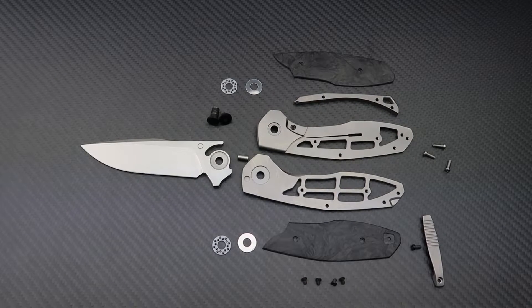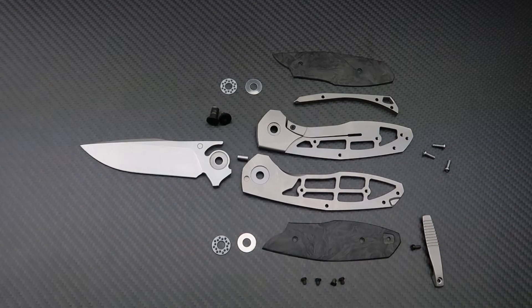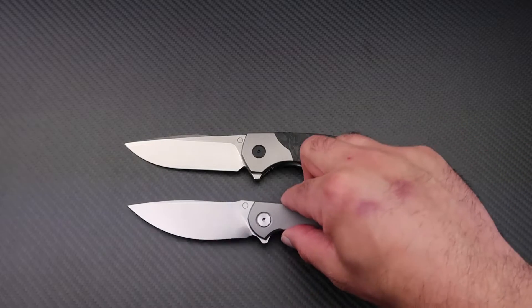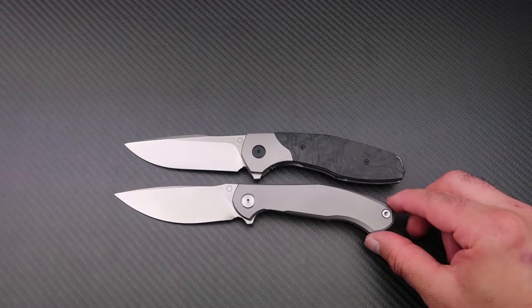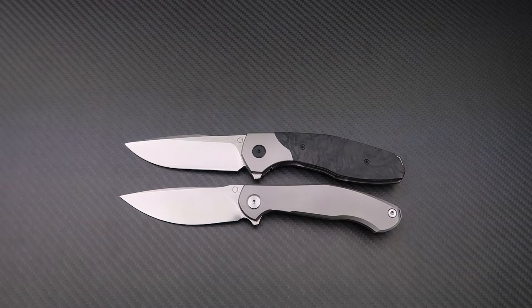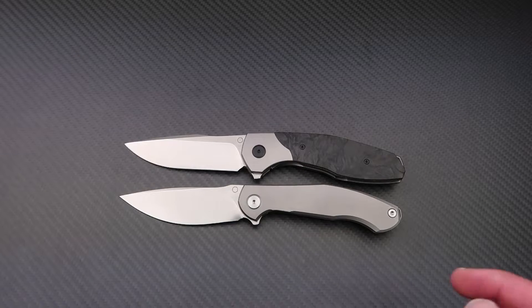There is also a spare set of hardware included, just in case. That wraps up our little knife surgery. The MPAT is a substantial knife — bigger, wider, and thicker than the Meta — but all that extra size comes in at only 138 grams, which is excellent for a knife of this size.